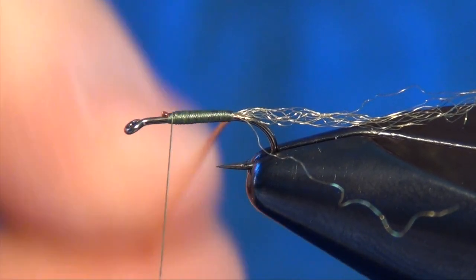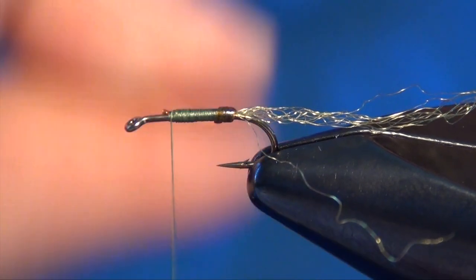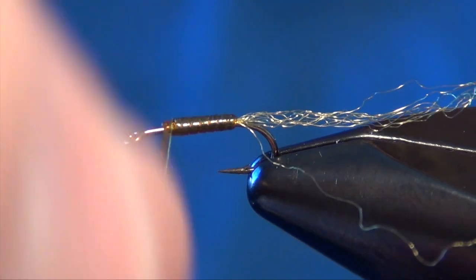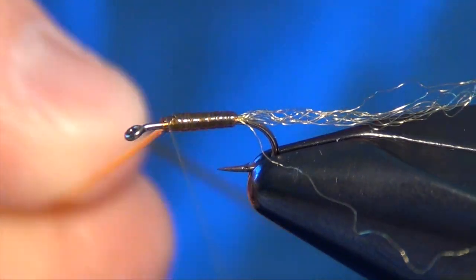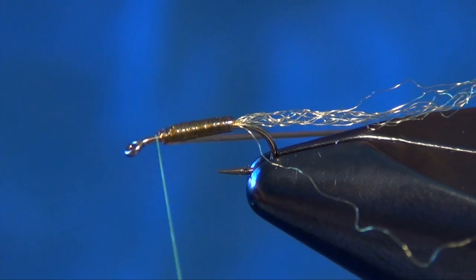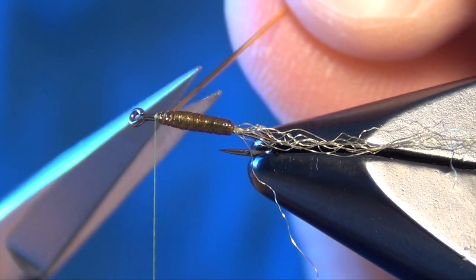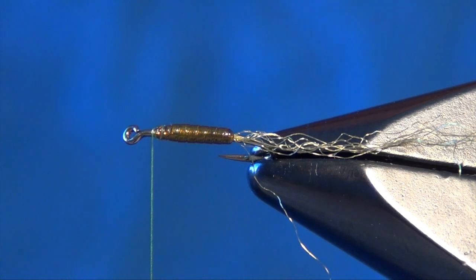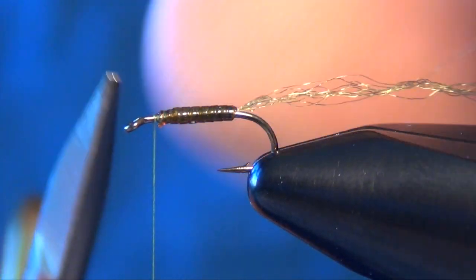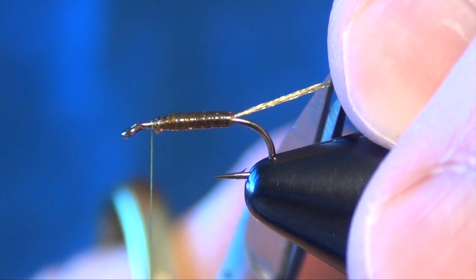Then we're going to pull it forward a little bit, perpendicular to the fly, and wrap that tubing — pulling and stretching as I'm wrapping as well, nice even wraps as I stretch. Once I get to the two-thirds point up the shank of the hook, I capture the midge tubing and lay a couple wraps in front and behind to make sure it's not going anywhere. Then I stretch the tubing as I trim it — that'll suck the tag end back into the fly. Then I trim my tail to about the length of the tubing body, which is about two-thirds the length of the shank.